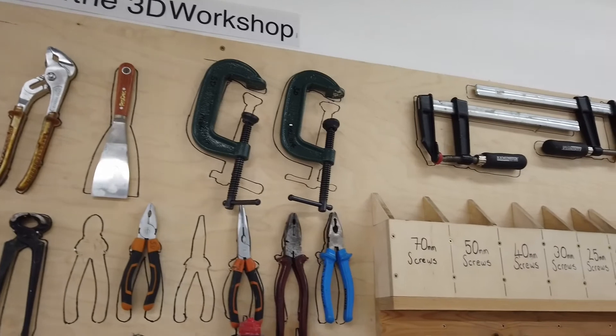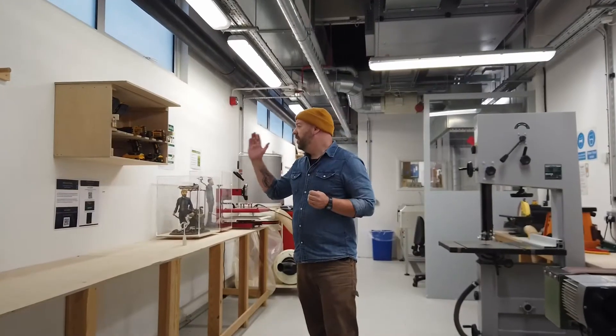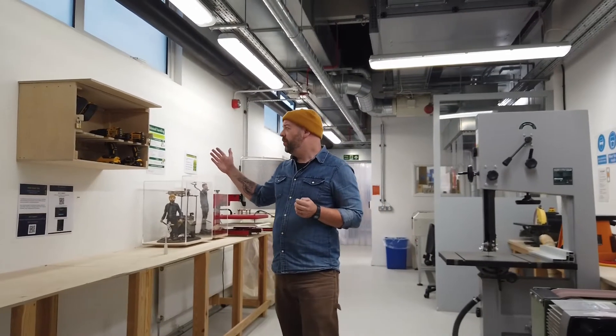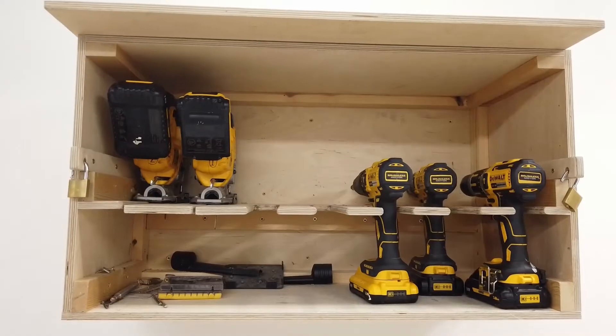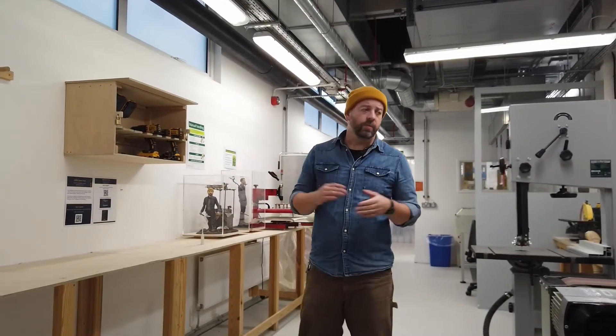There's a whole array of clamps for working and building stretchers. We also have cordless tools which can be used within the workshop or be booked out to take back to the studios to continue working with, or if you need to hang some work.